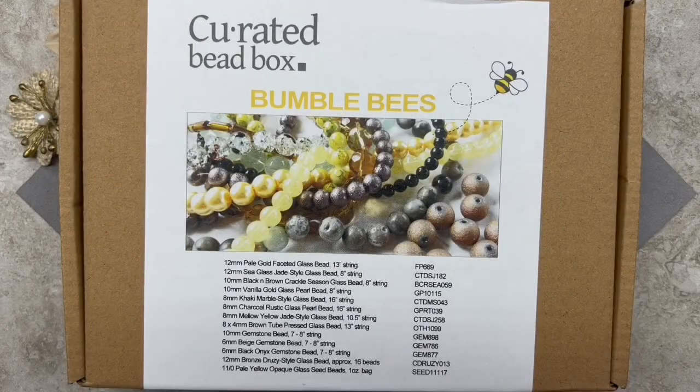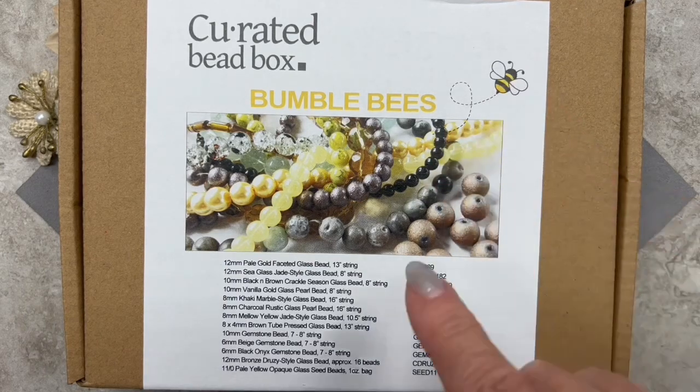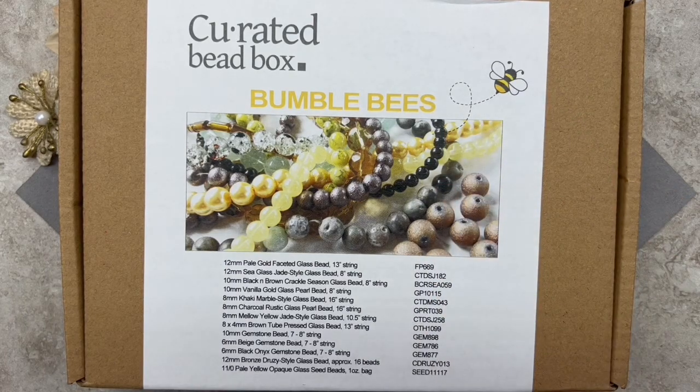Here we have the curated bead box for the month of June. As you can see, the name of the box is Bumblebees — I love that little graphic, it's so cute. They always give you a little preview on the box, which I really like, because if I'm looking for a specific bead from a previous box I can just glance at the image on the label without having to open the box.